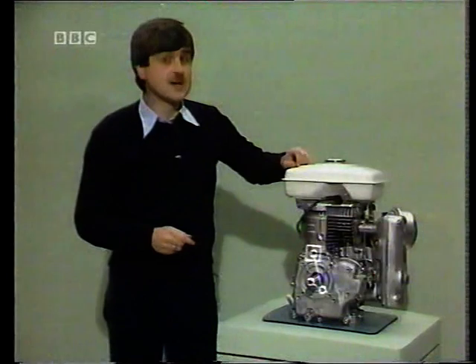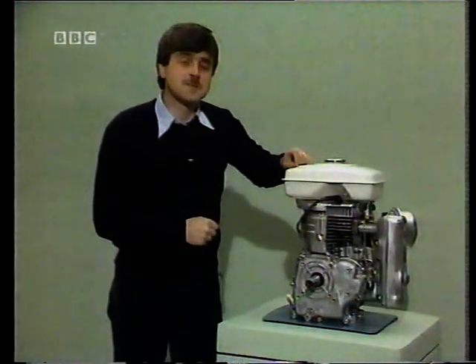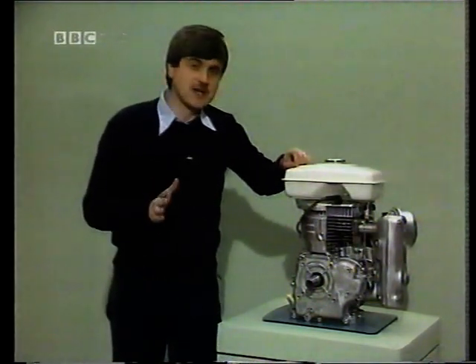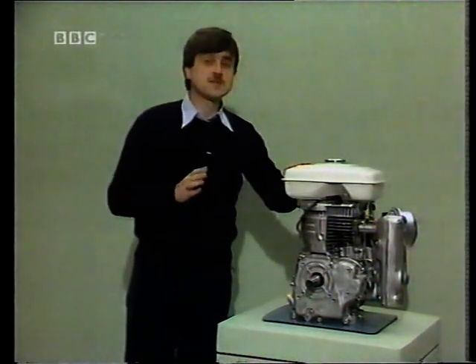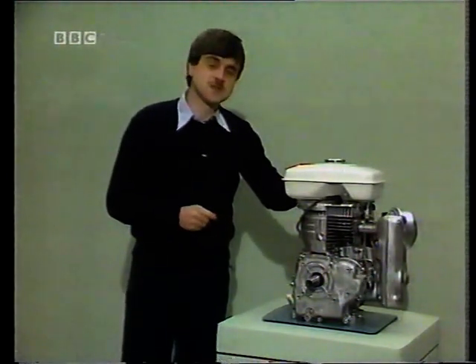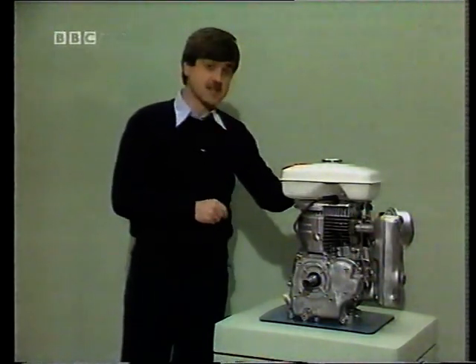The animated line diagram was operating at about 45 RPM — that was alright for looking at the motion of the individual links — but the engine itself was operating at around about 2,000 RPM. Later on in the course you'll be looking at the forces generated within individual links of engines running at that kind of speed.